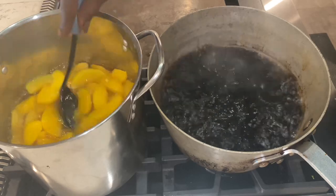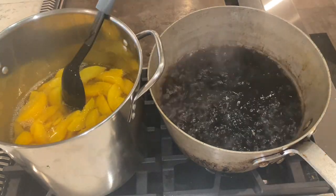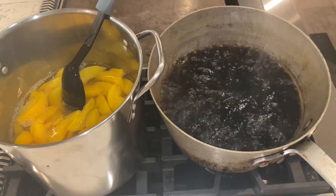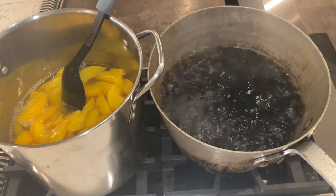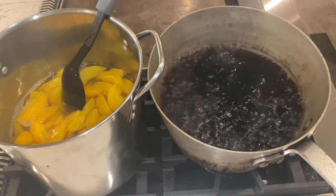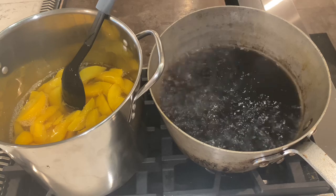Yeah, those are canned peaches. Canned peaches. That is on high heat as well. And you see we have the Coke — it's running, it's rolling. It's at 212. It looks like it's beyond 212, but it's at 212, y'all. Rolling boil. It's uncovered — you see the steam coming off of it. When you want to reduce something, make sure that it's uncovered.